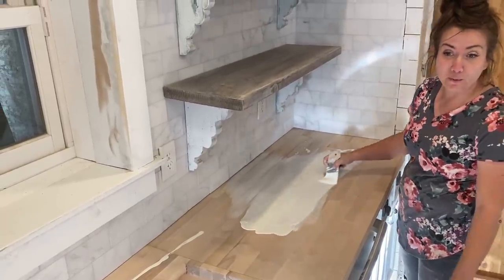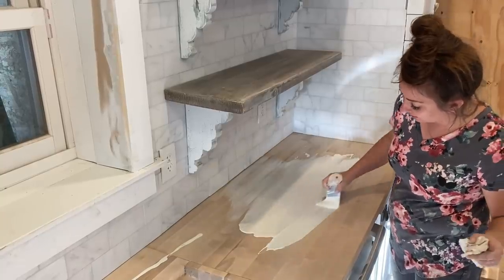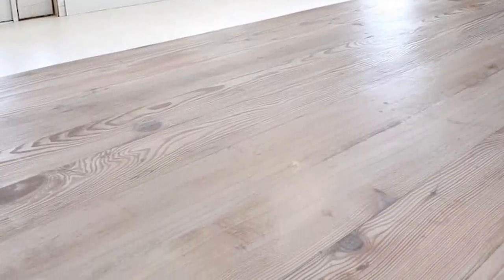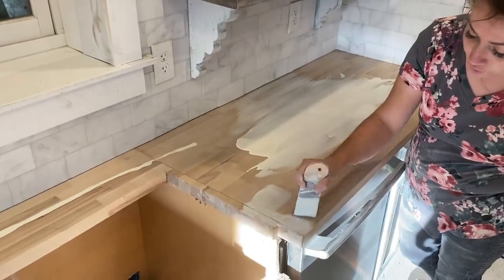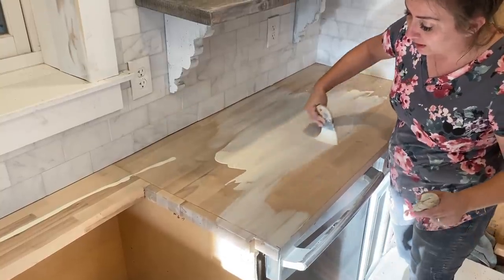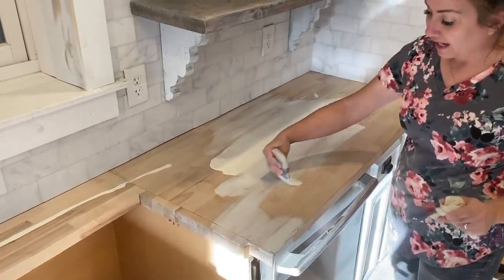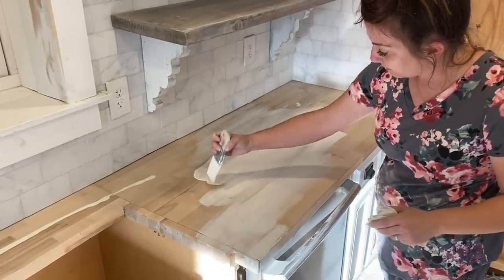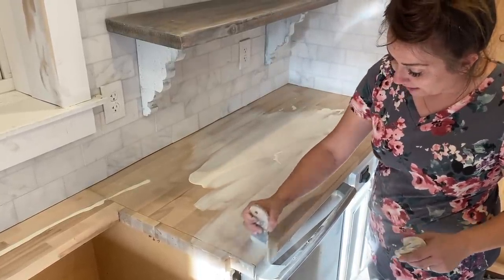I'm using Sweet Pickens oil wax just like we did on the island and the other butcher blocks. This is coat number one — we do about three to four coats. After you brush it on, you wait 30 to 40 minutes, then you wipe off the excess. Not all the way — I like to leave a good healthy amount on there. Then the next day you come back and you can buff it.